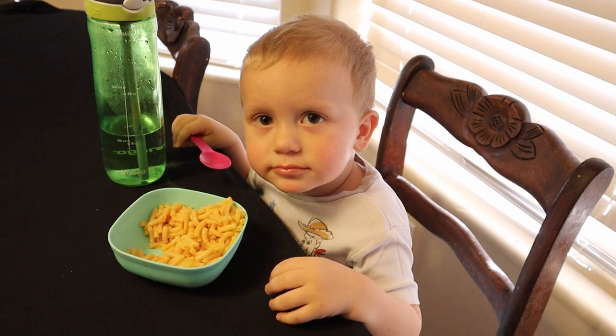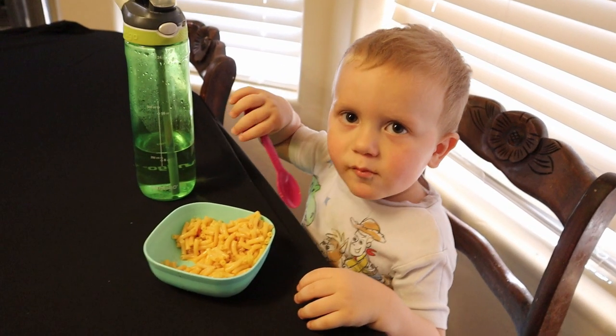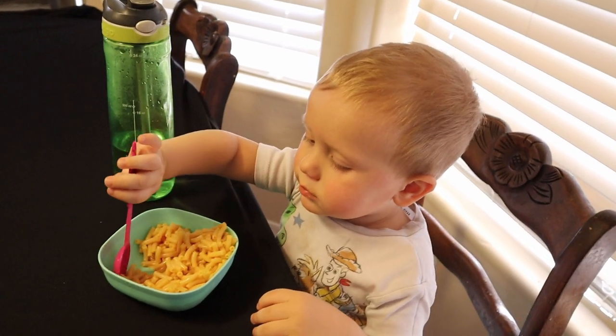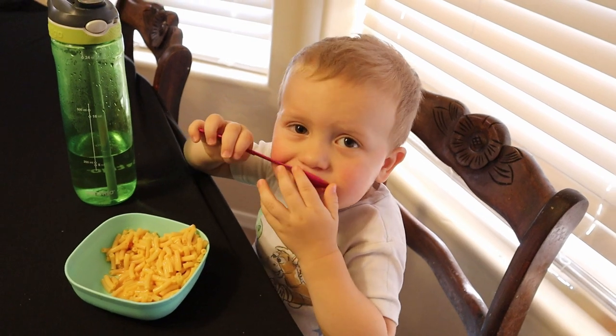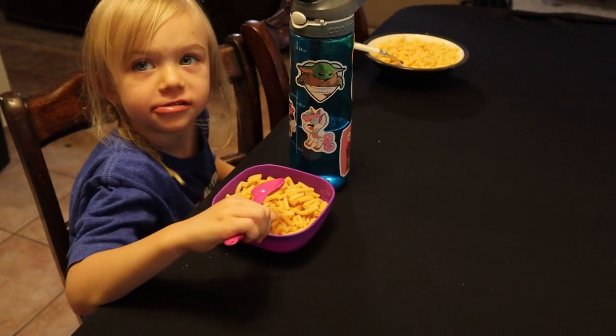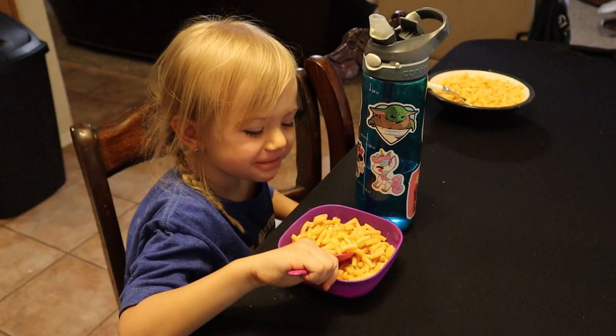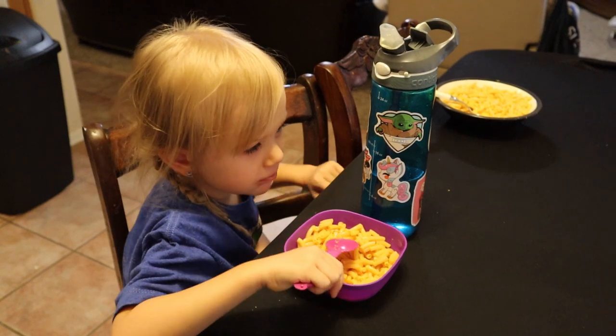Are you eating your mac and cheese, Sawyer? Sawyer says no to everything, so that's a yes — if it was a no, Sawyer, you wouldn't be eating it. What about you, Annie, is it good? Are you happy that mommy made it today? Are you drinking water with it? Yeah, me too.